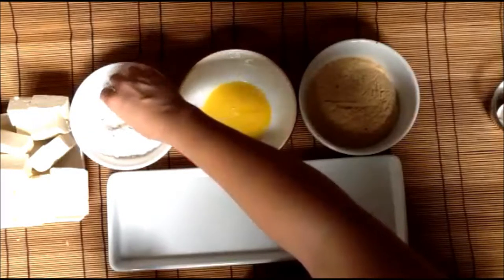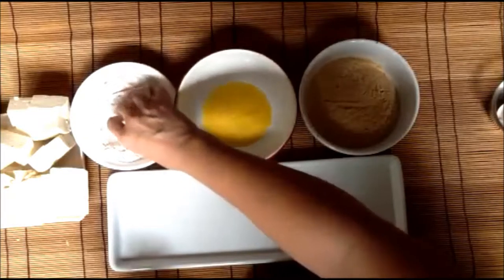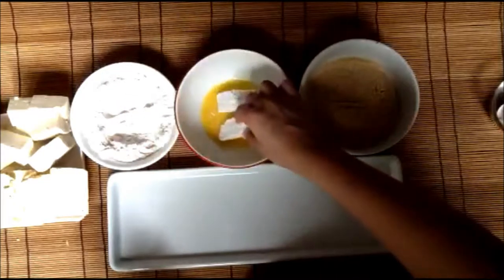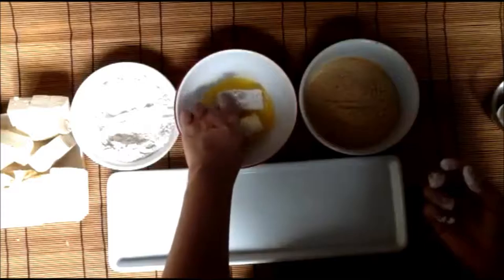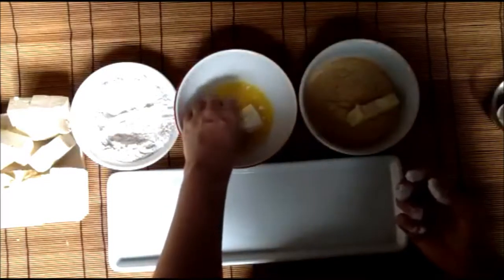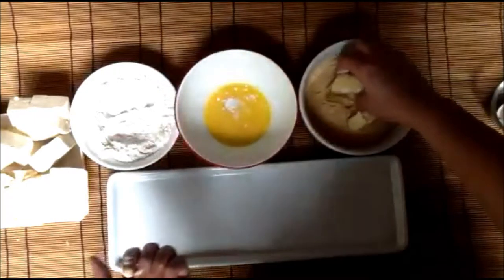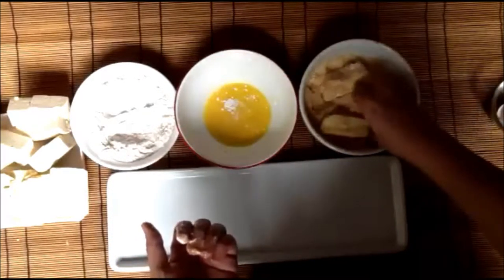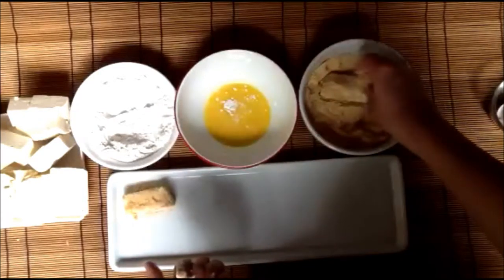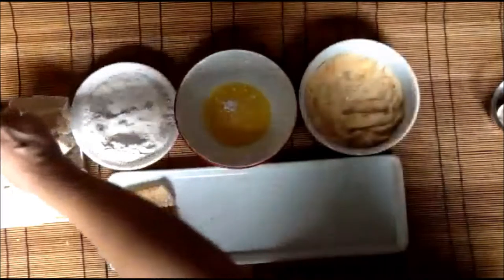Now dip each tofu piece or dredge in the flour mixture. I hope you remember the rule in breading: right for the dry and left for the wet ingredients. After dipping this in the egg mixture, then you put it on the breadcrumbs. This keeps everything sealed and crunchy inside.